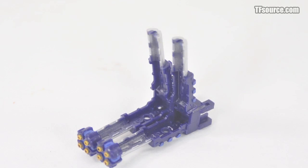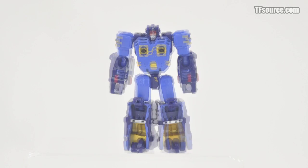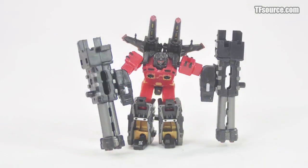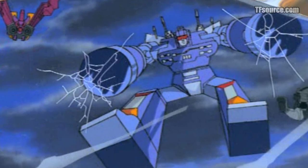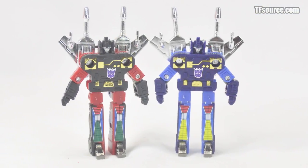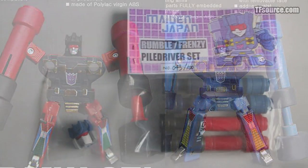The laser rifles and pile drivers must be combined in order to attach them to the forearms of the robots. Once attached, the warriors can achieve a once-only-dreamed-of scenario: real-life ground-pounding Cassetticons. This special ability, seen repeatedly throughout the Generation 1 cartoon, could unfortunately never be achieved by the original toys.